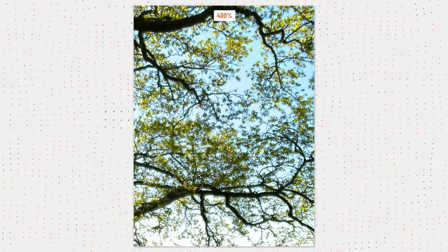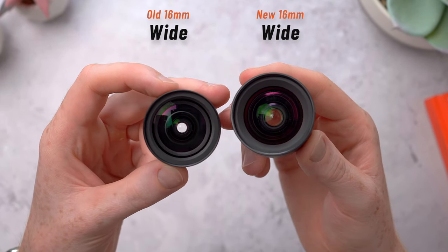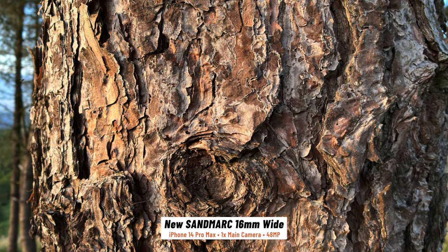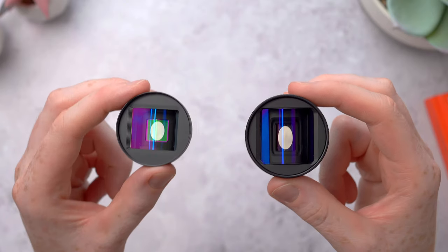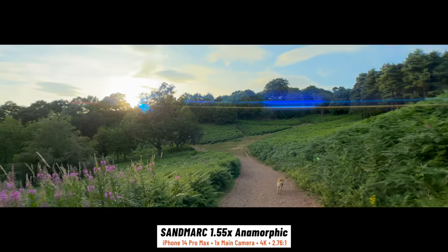Some of you commented and said that you were having the same issues too. But Sandmarc has listened and they've now updated the 16mm wide and tweaked the design. On the 14 Pro Max I've been really impressed — the quality and clarity is really pretty insane now. Plus they've sent me the 1.55 Anamorphic so I can show you that and how it compares to the 1.33 and just how it can make your iPhone footage look so much more cinematic.